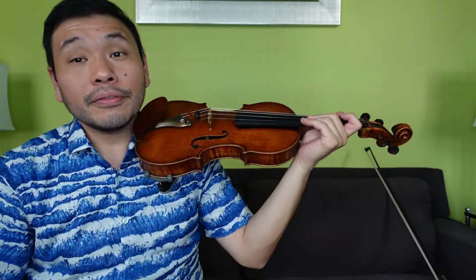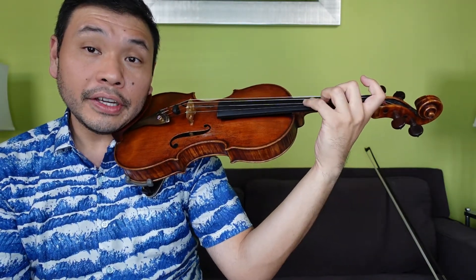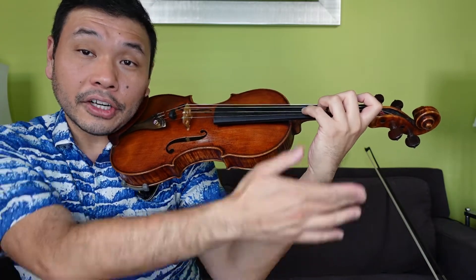Let's try it in pizzicato. For real now, we're going to do it up in position. We always want to have a straight wrist because we are using that fourth finger — we can't have fourth finger when we have a collapsed wrist. So straight wrist so we can reach our four with that nice arch. Thumbs and pointer fingers.